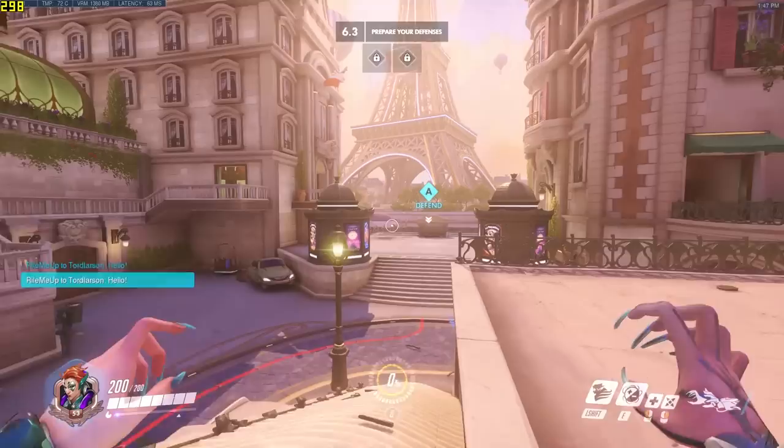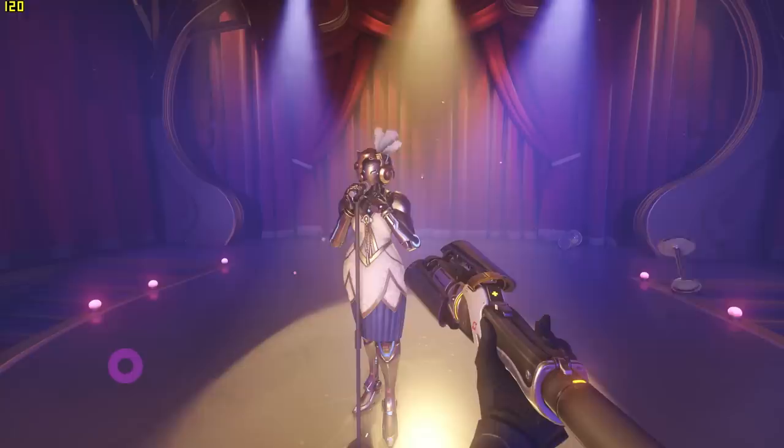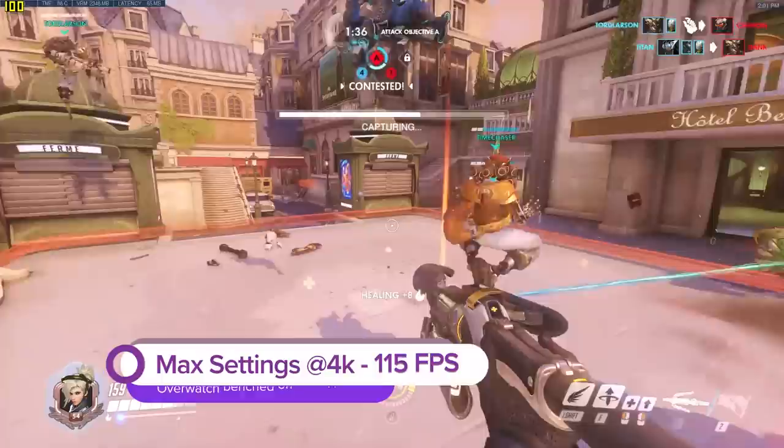Overwatch: we visited Paris to re-awaken our love for Overwatch and got a sleek 115 fps on max settings, popping off at 4K.